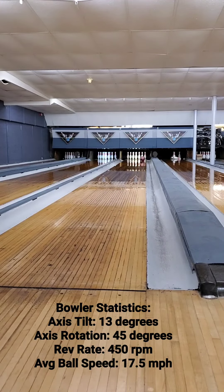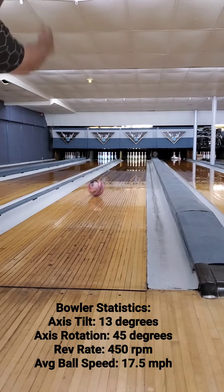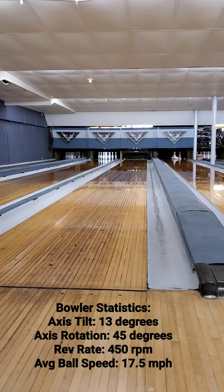Today we are testing the Decree in the Pura Training Center in Ephrata, PA. We are bowling on a 43 foot recreational pattern on natural wood lanes.